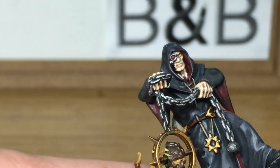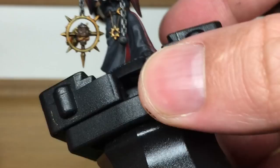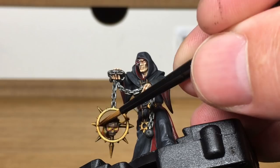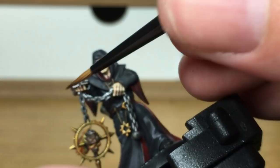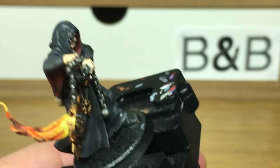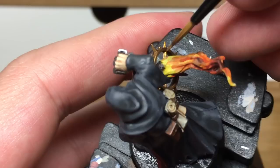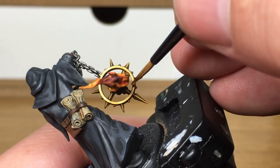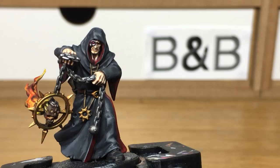Now we're moving on to Citadel Retributor Armour — we're just going to reapply that to some of the golden areas. You want to try and get this in the areas that are going to catch the most light, because then we're going to add another two layers of highlights on top of this. Now I'm just going to use Citadel Liberator Gold — this is to highlight the gold sections. Where you've put the Retributor Armour previously, you want to be adding the Liberator Gold to around half that area.